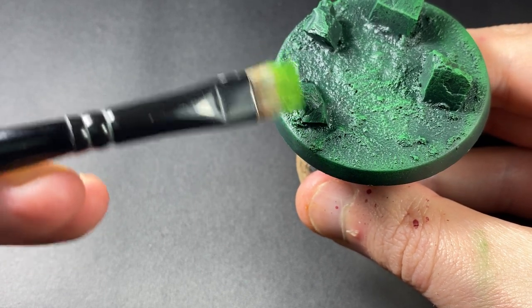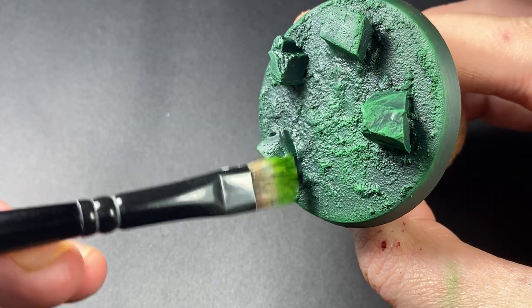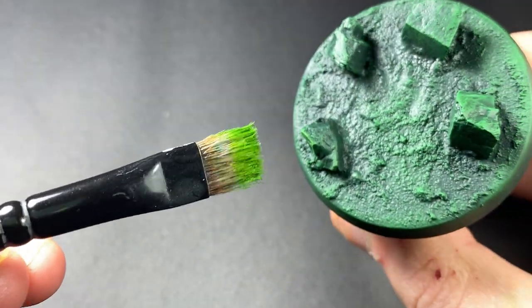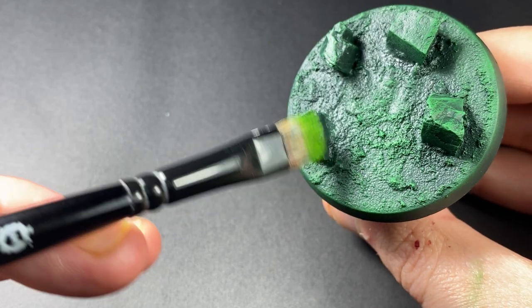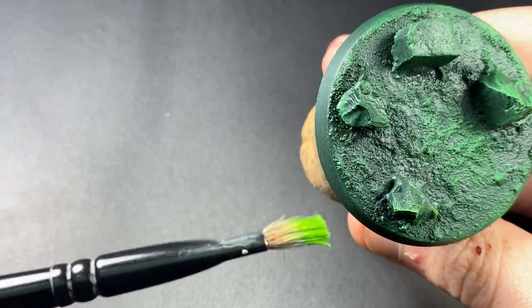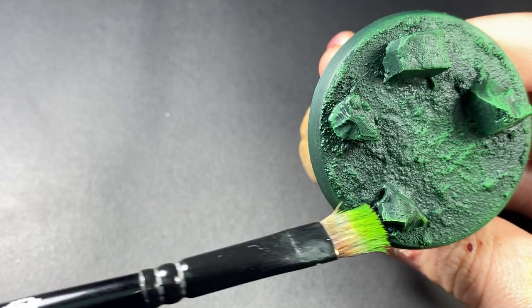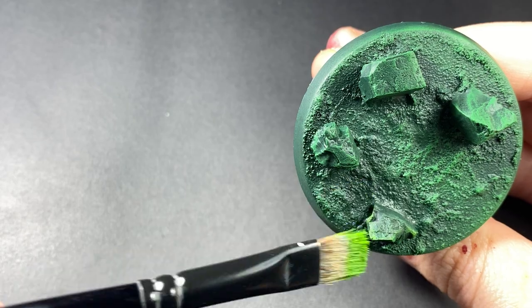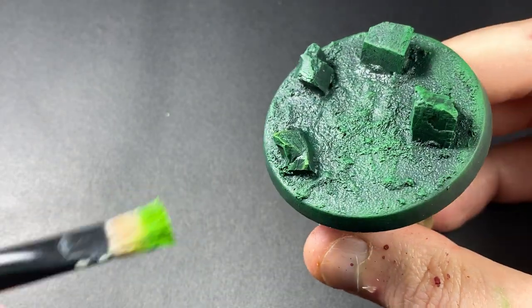You don't have to be too careful. Just continue to apply that around the base, ensuring that you leave the Caliban green and Warpstone Glow still visible to the eye in the background.